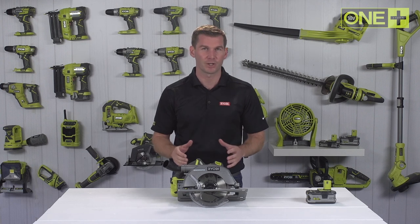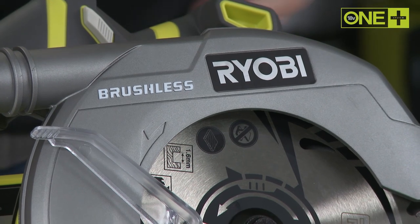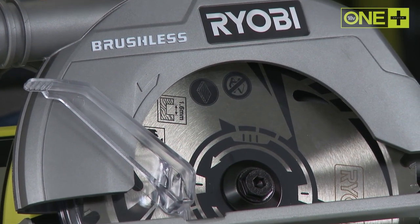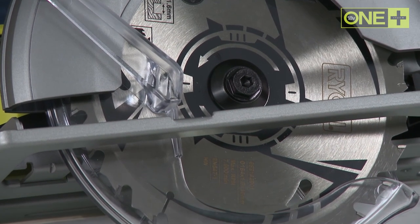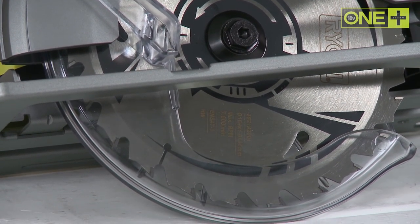Ryobi's brushless technology combines a frictionless brushless motor, intelligent electronics and lithium plus battery technology to deliver up to 30% more run time and a saw which can actually cut 25% faster than other Ryobi cordless saws.